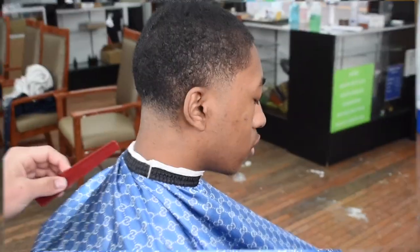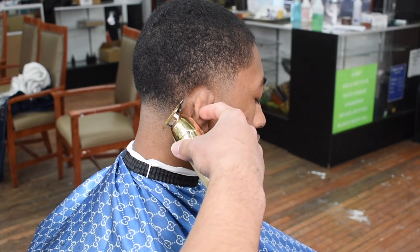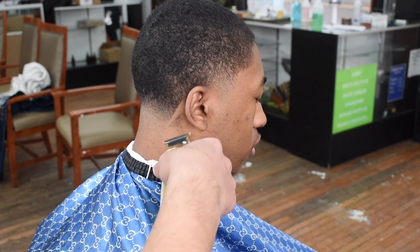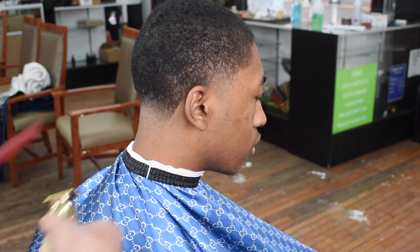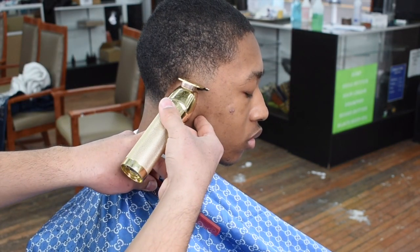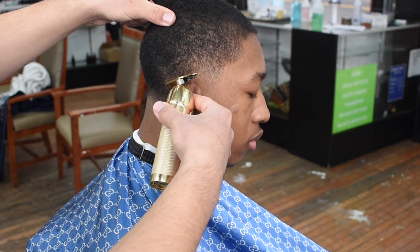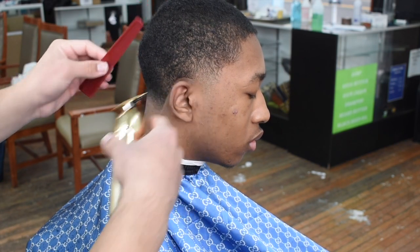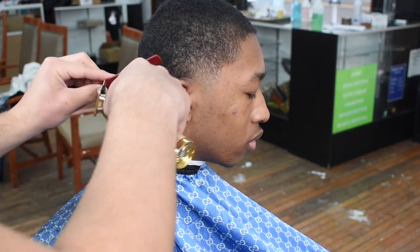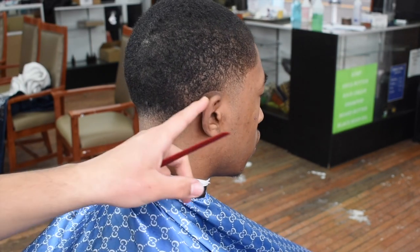I went back with my two guard as well. Once all the tapers on each side and in the back are detailed, you're going to want to line up the back. Notice how I utilize the corners of my clipper — my technique switches up every time depending on the client. This client has a pretty easy shape up in the back. His front hairline was a challenge the first time I cut his hair, but I've gotten used to it. The back shape up is crispy.